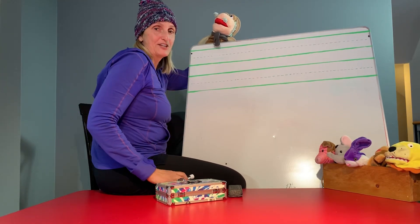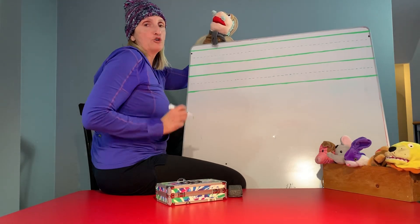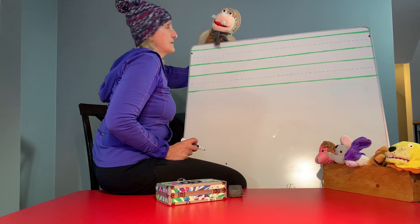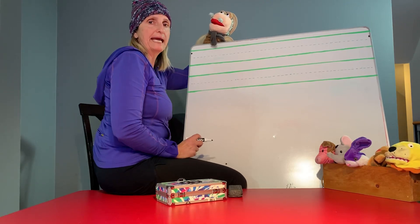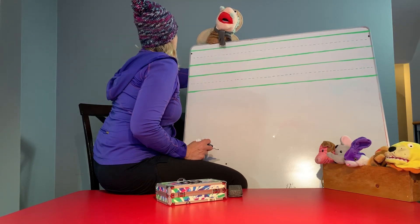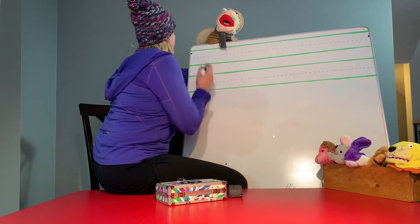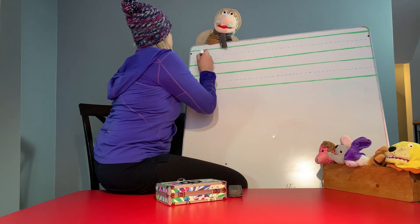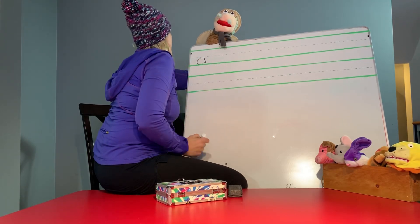All right guys, are you ready? Do you have your pencils and your papers or your crayons or your markers? Hurry up! Oh he's impatient. Okay let's go! To make the letter A you need to make a circle — circle and a stick! Yeah! That's right Miss Vicki!